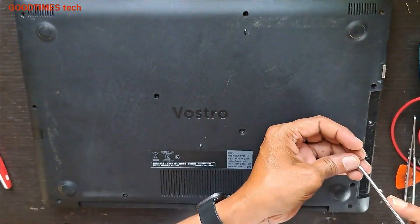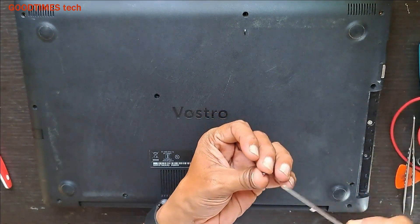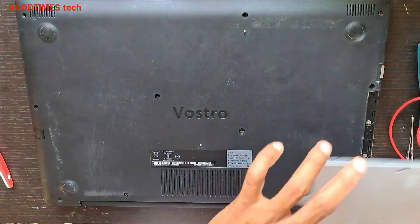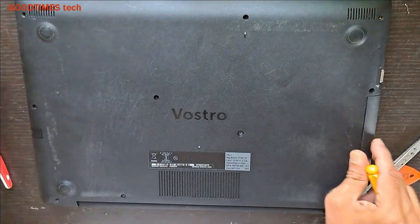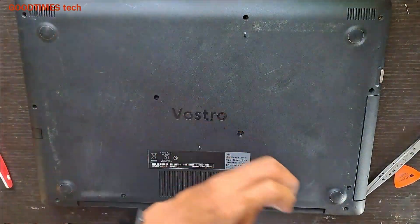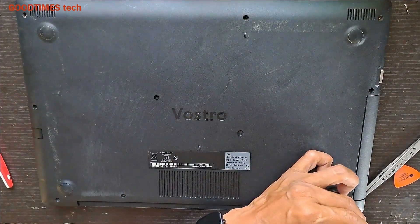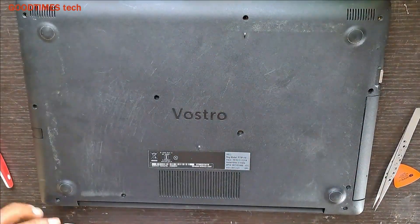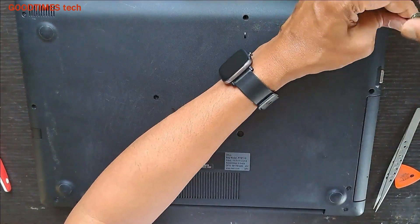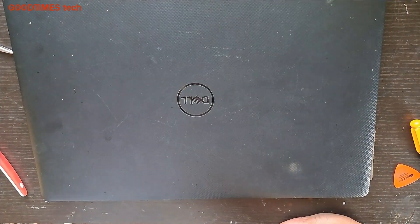Two white screws to be fixed under the DVD drive here. Okay, take the DVD and set it — press it properly. These two small screws are for this DVD. Now go on passing all the screws and set it back to close.